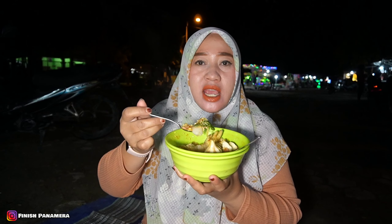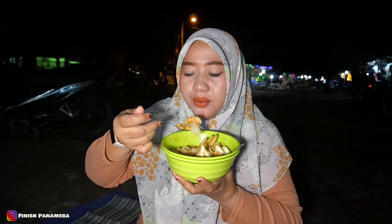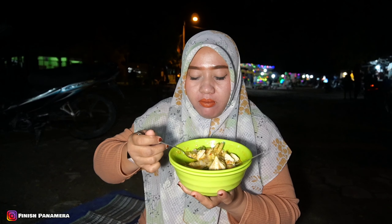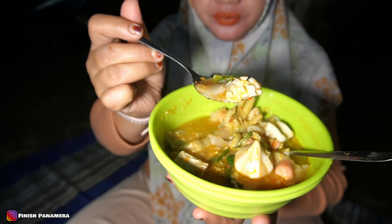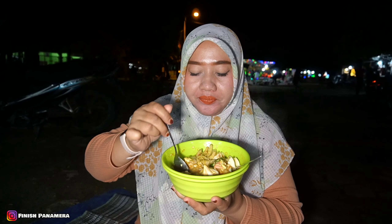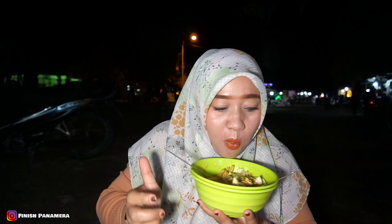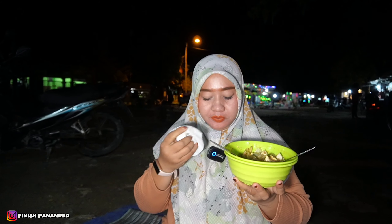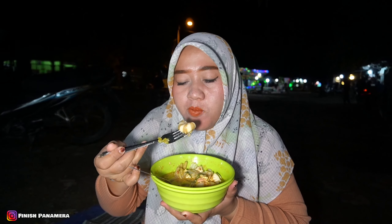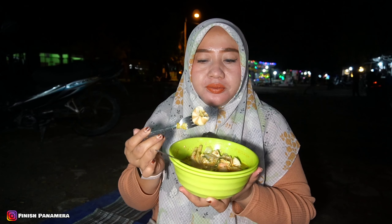Habis hujan-hujan kayak gini, cocok banget ya. Cuacanya itu dingin banget, makan yang kuah-kuah gini terus pedas lebih enak. Ini seafoodnya, ini cumi. Nah aku coba dumpling-nya ini teman-teman. Wow, hmm, ini dumpling yang isi ayam. Karena dumpling itu ada dua, ada dumpling isi keju dan dumpling isi ayam.